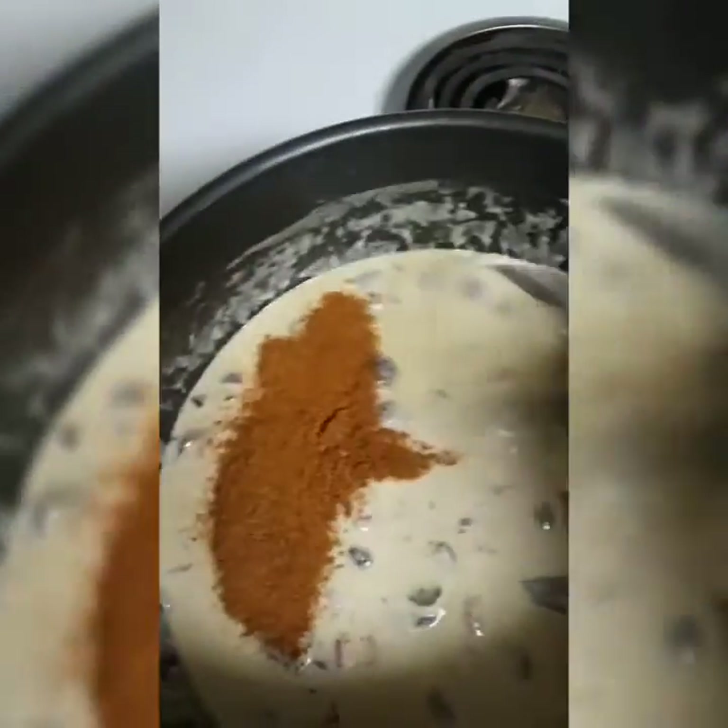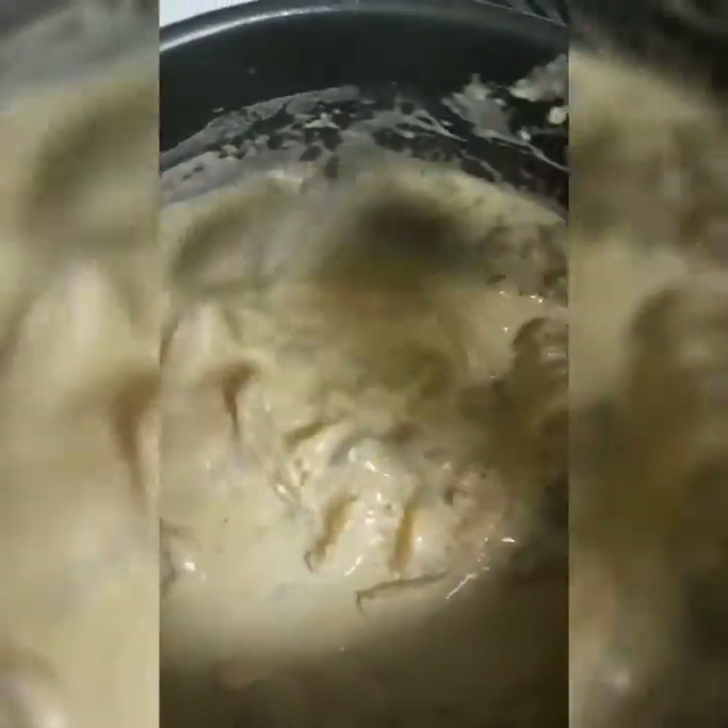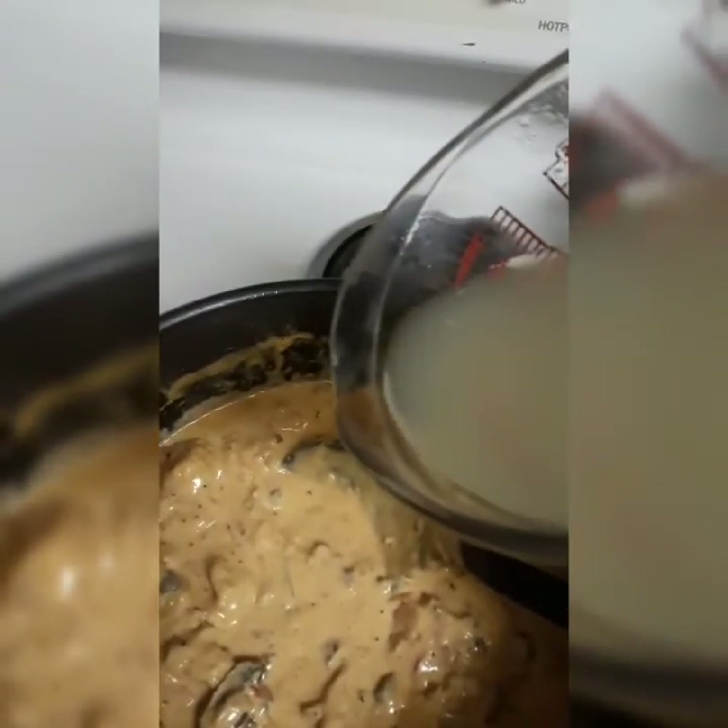I'm adding some more cajun seasoning — stir it up. You see how thick it's getting? Yeah, that's what I'm talking about, that looks so good! Now we're gonna add our cooked shrimp and our chicken. Mix that up — see how thick that is? Oh, that looks so good.